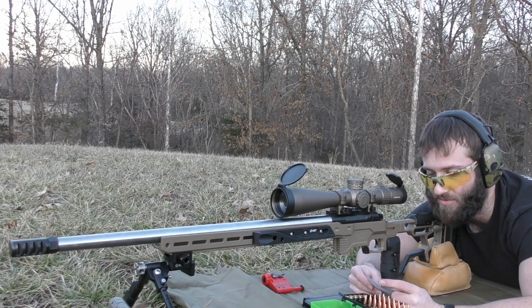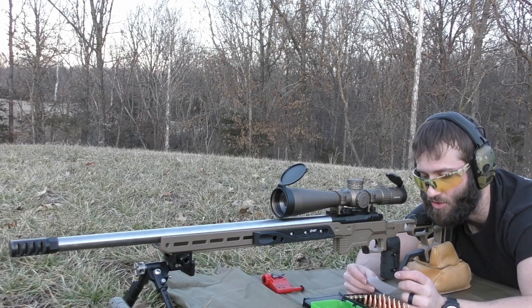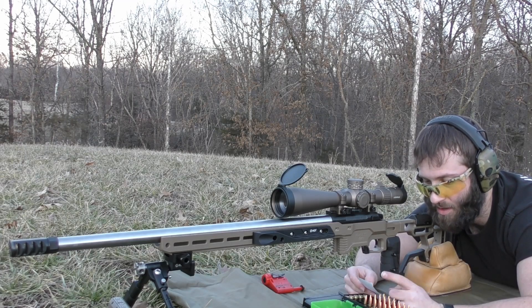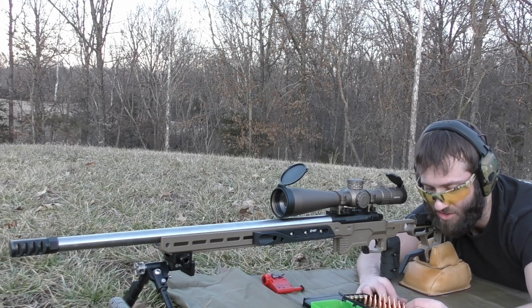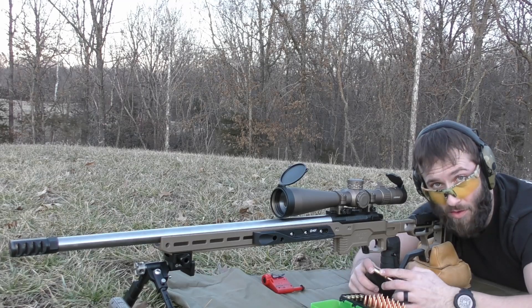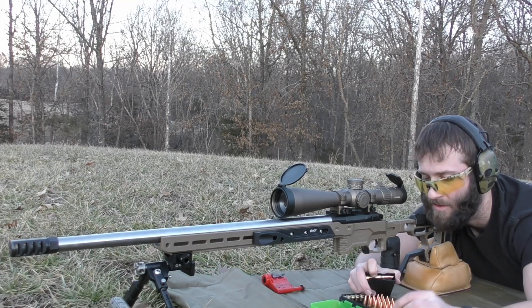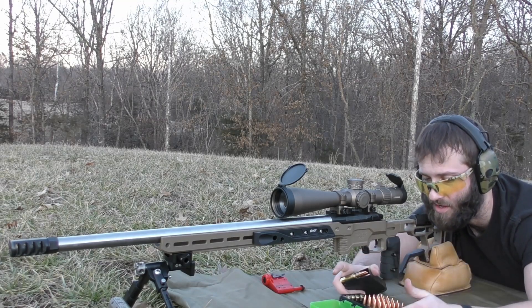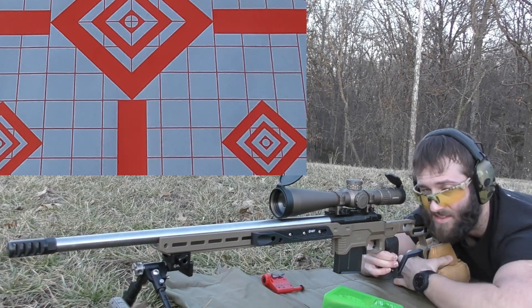The first one we're going to shoot is 40 grains of H4350. We are shooting at about 100 yards. I'm going to keep track of velocity and we'll go over the spreads. We're going to be working from six different powders here, shooting five shot groups at roughly 100 yards, seeing what the potential of these bullets are across different powder spectrums — from fast to slower burn rate.